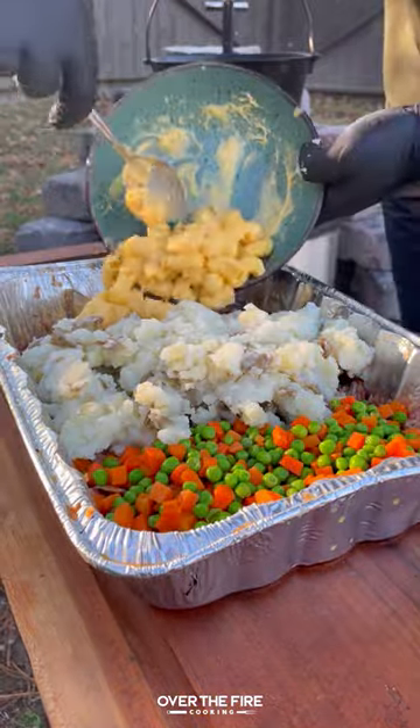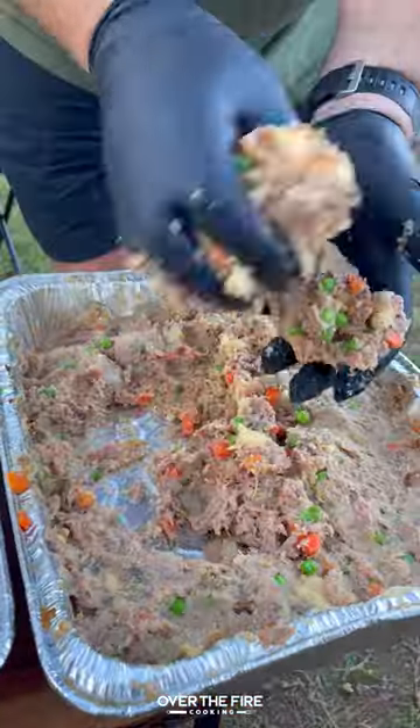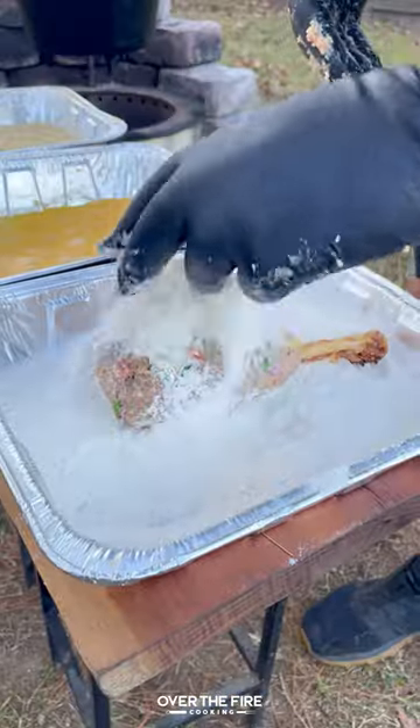We're going to add in some peas, carrots, mashed potatoes, and macaroni and cheese. Mix it all together, then add that mixture onto the shredded bone.